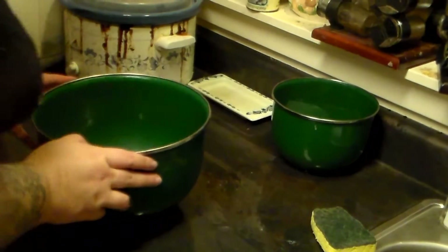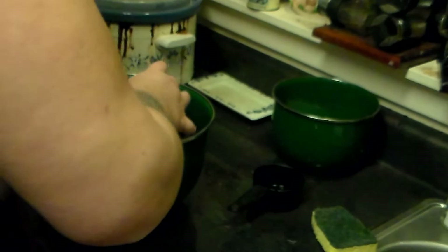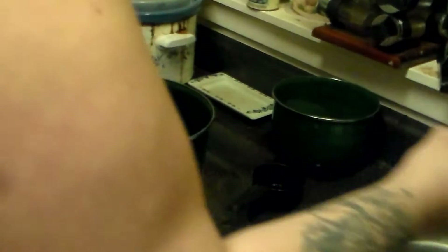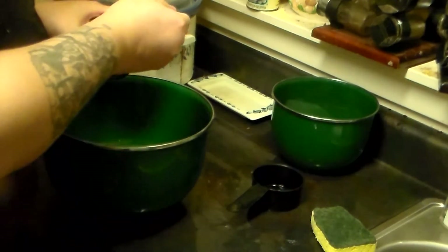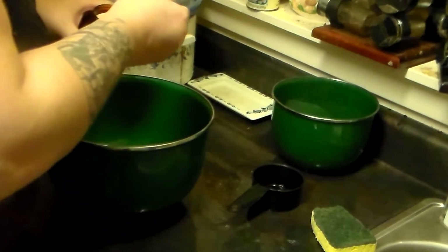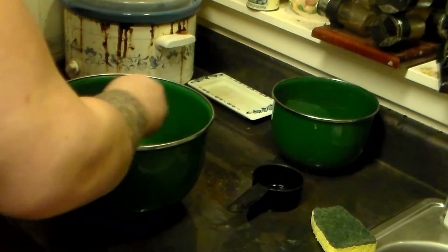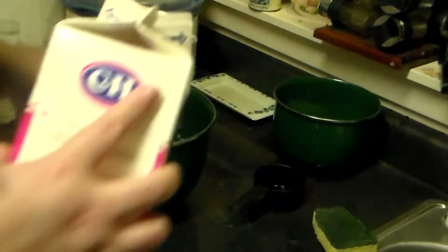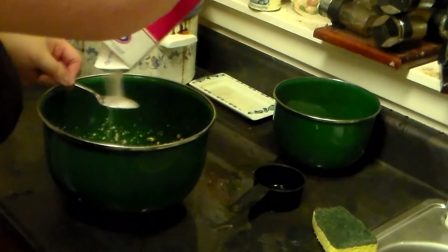I'm going to be making some pork curry buns for breakfast. I'm going to put a cup of hot water in a bowl, add two tablespoons of active yeast and mix it up, then add about two tablespoons of sugar.